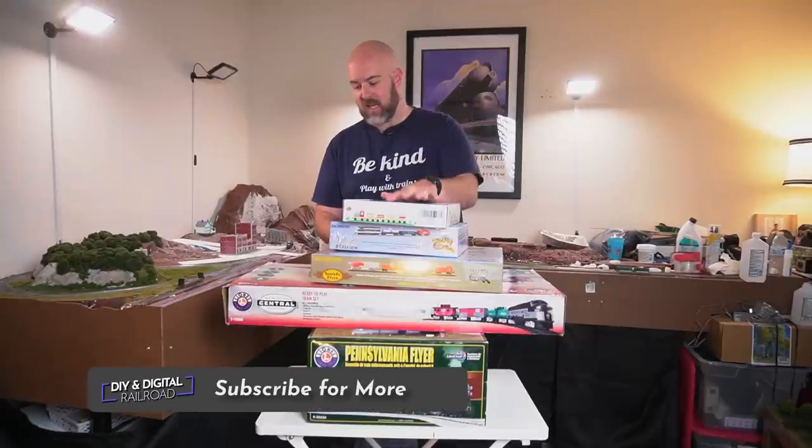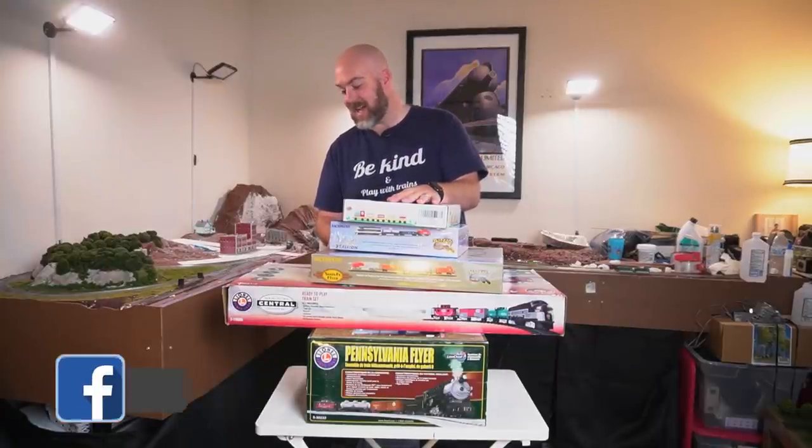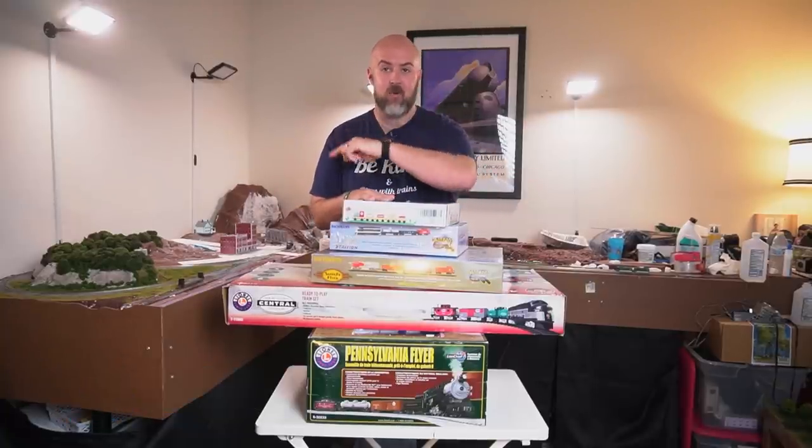Welcome back! In front of me is a literal stack of train sets from different scales and different types. The reason I have this here is that for the most part, if you start a model railroading journey, you're going to start with a train set. So I'm going to open these up, talk about them, and show you what you get inside.